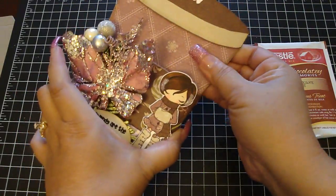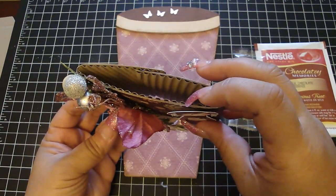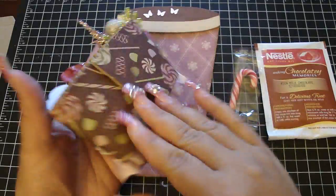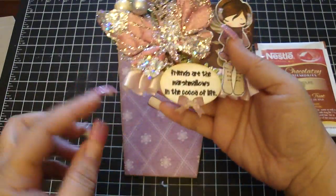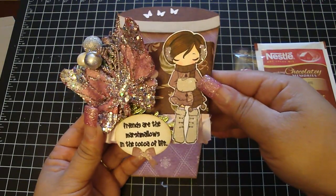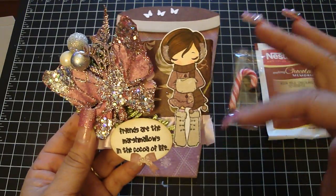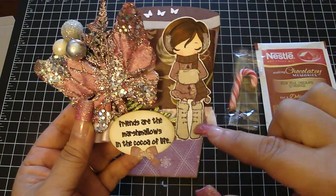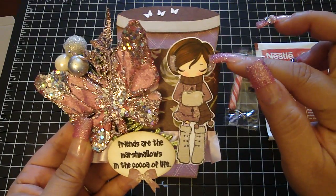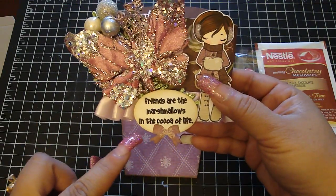Let's pull the sleeve down. What I did to the sleeve was I purchased this corrugated board from my local craft store and layered it with the design paper, then dressed the edges with the frayed burlap. The bottom trim is some pink trim. This is a stamped image from the Greeting Farm, which is Miss Anya — I thought she was perfect because she was wearing snow gear. I paper pieced her with the same paper collection and then colored her in with my Copic markers. For her earmuffs I used glitter from Joann's, and the sentiment says, 'Friends are the marshmallows in the cocoa of life.'